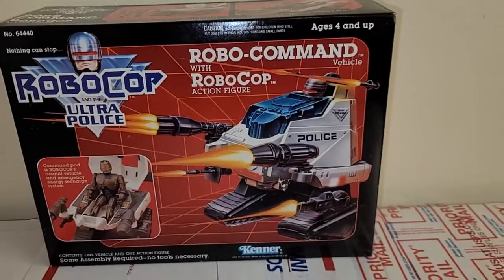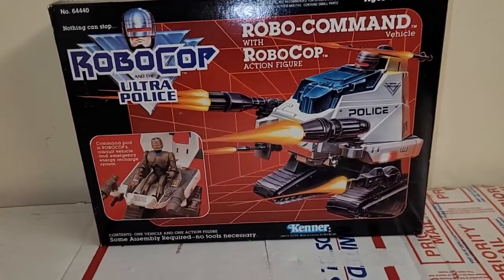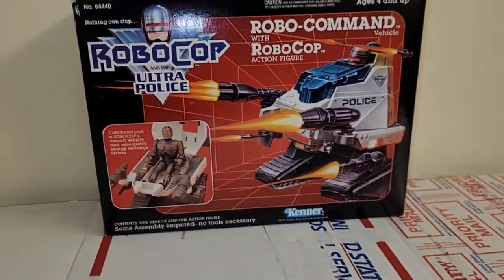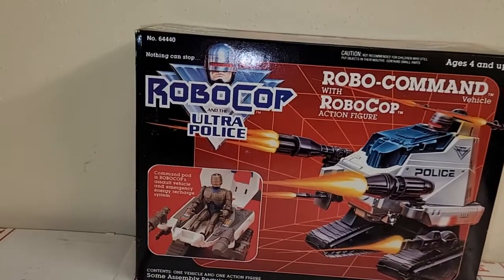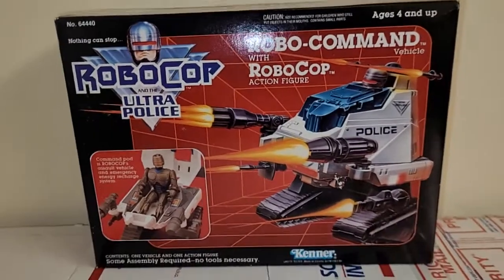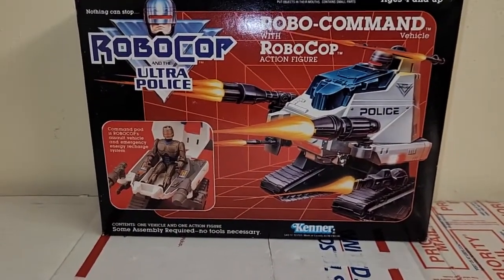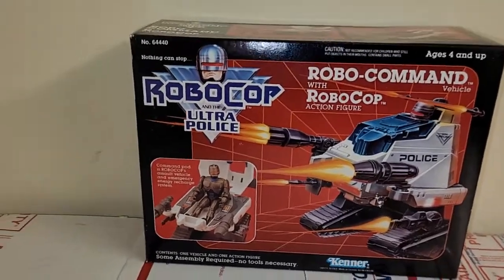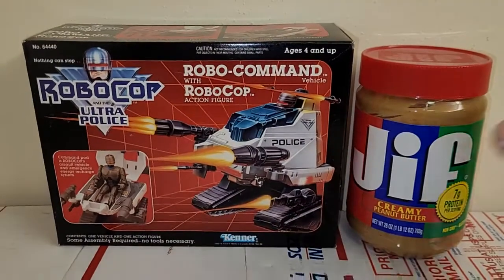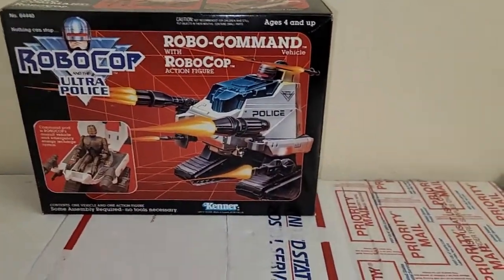I mentioned the other day in my other RoboCop video that I was waiting for it to arrive in the mail, and it did. I'm very excited to get it. But it's not very big in terms of what you would think it to be. Like, you're looking at a box and you assume it to be a certain size. When you see pictures of it online, you don't really know exactly how big it is.